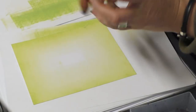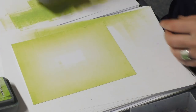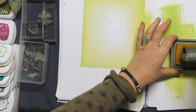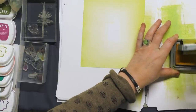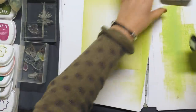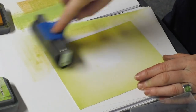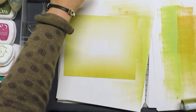And failing that, you can use your smoothie and just go around the edge if brayering isn't for you. Moving on to Fossilized Amber. This is a lovely rich yellow, almost sort of a mustard yellow. I'm just going to bring that in over the top, giving us a really nice sort of green-yellow.